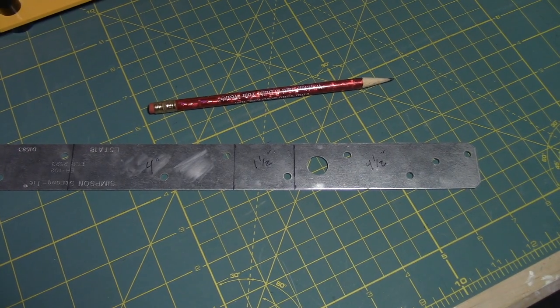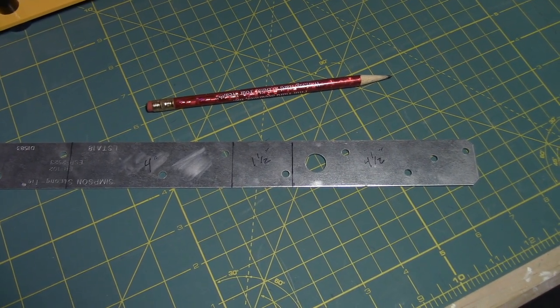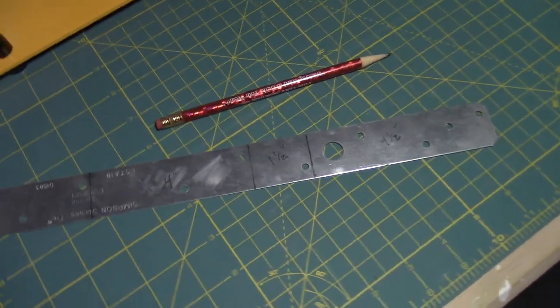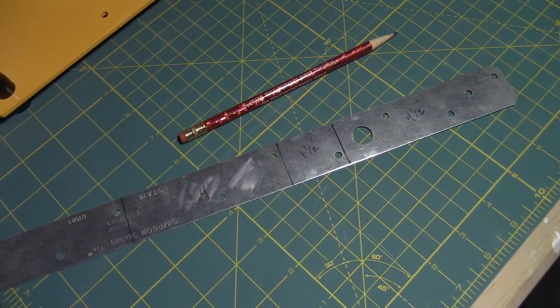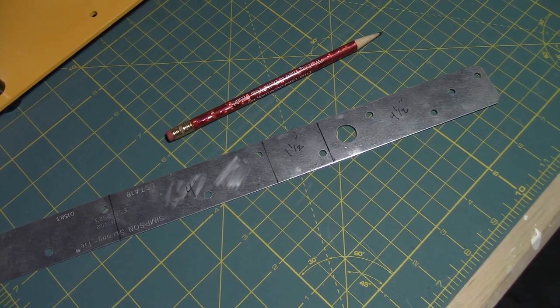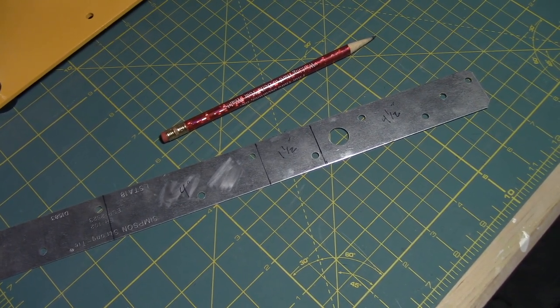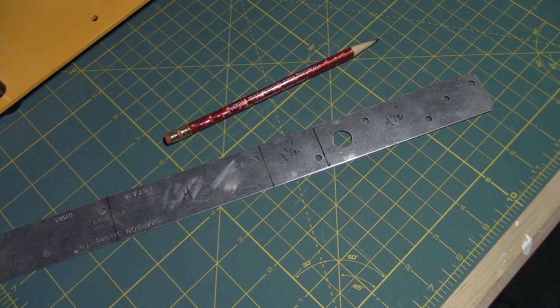I started with this basic piece of metal strapping. This type of strapping can be found at any hardware store. You can ignore the measurements that are written on it right now — these were only estimates and I adjusted them throughout this build. However, each line does represent a point at which this strap will be bent.